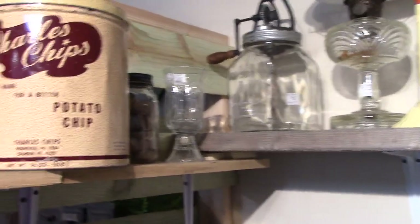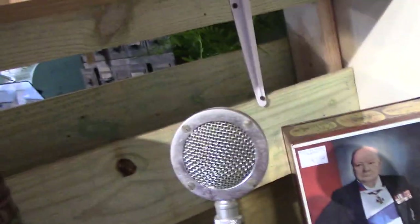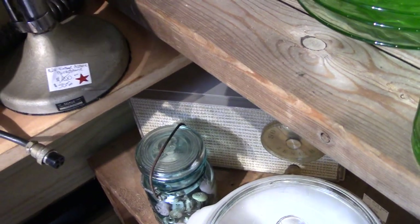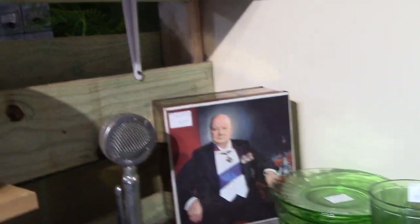That looks like an old microphone. It fits in the palm of my hand and don't weigh but about five pounds. I don't know if you can hook that to a sub or not, but boy wouldn't that be jammed up to have that on your desk if you're a YouTuber — you can just act like you're talking in it. There's another Churchill thing — Winston Churchill.